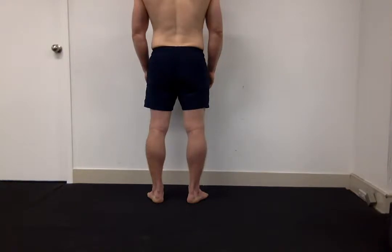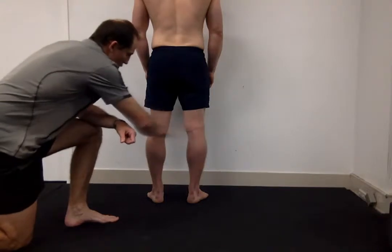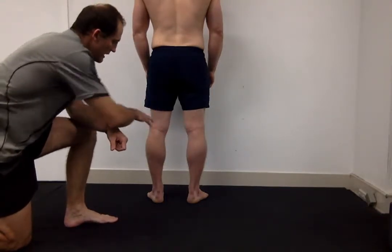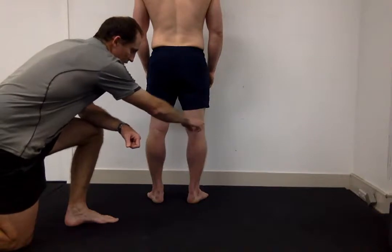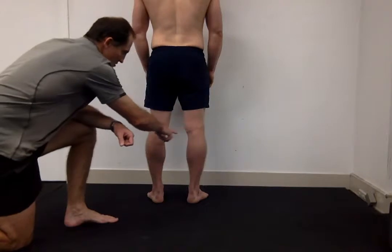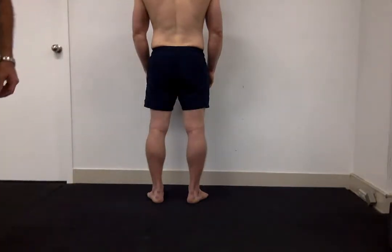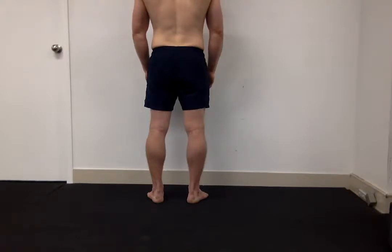Moving up to the knees, the next thing we look at are the creases or 'smile' behind the knee. I'm looking to see if they're level — together they should form a smile, angling downward, and we can see Ben's does exactly that. Then I check if one crease is higher than the other. Looking at this, I'd suggest the crease on Ben's right leg is slightly higher than the left.